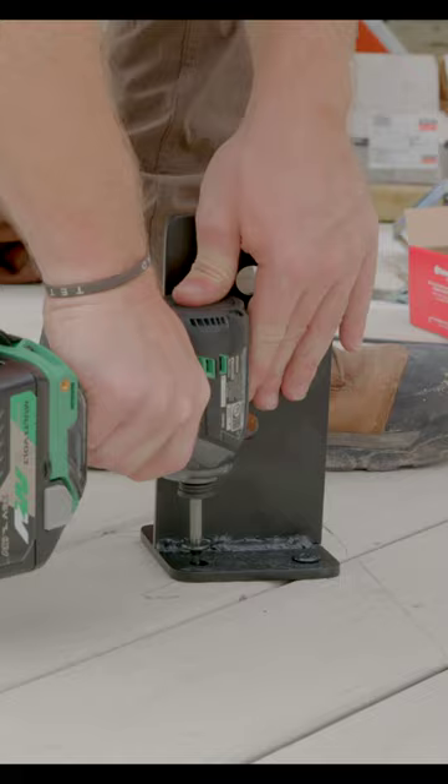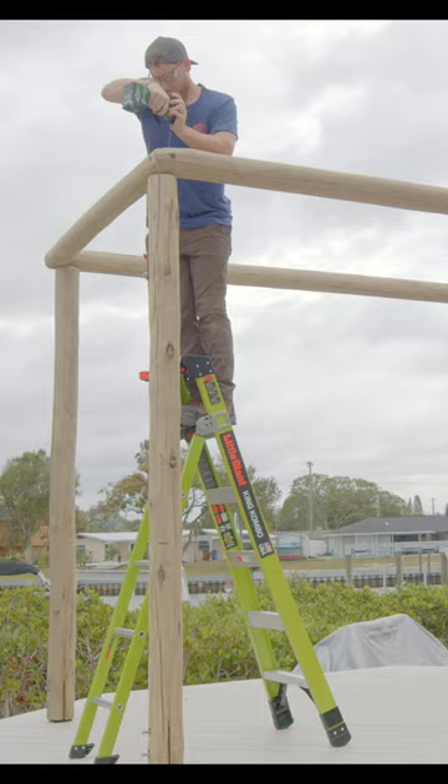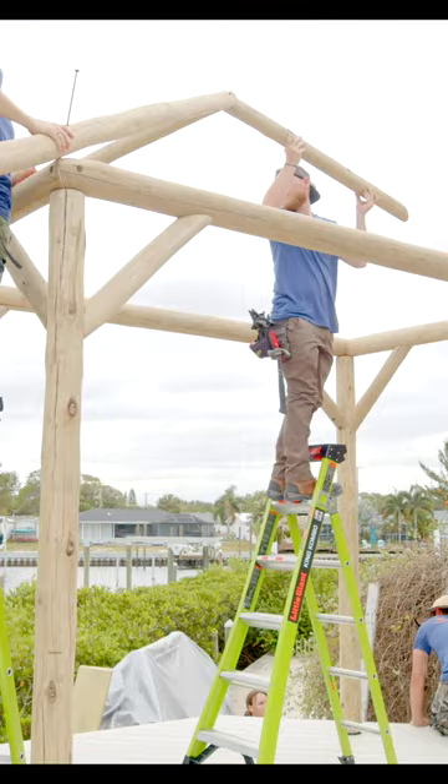We secure large steel brackets with proper blocking, and then fasten the bottom of our posts to our brackets. There's a large outer perimeter beam that's also attached to all four corners of our posts, and after we have that installed as well as the cross bracing for those, we start installing our roofline.